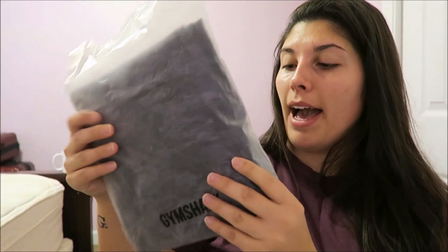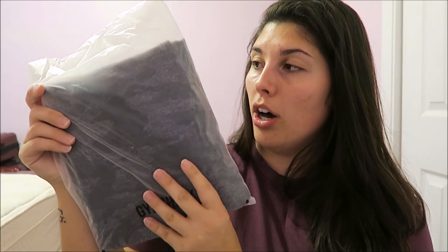Without further ado, I really hope you guys are excited for this video and I hope it helps you out. Please give it a thumbs up and subscribe if you haven't already. This is the packaging it came in — it came in a bag and each item is individually wrapped in clear packaging that says Gymshark on it.